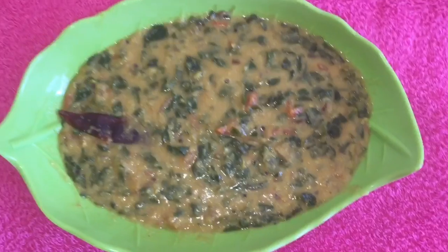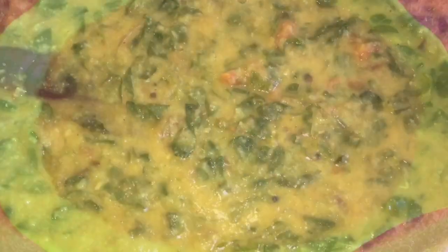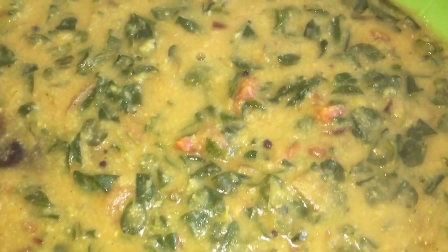A very healthy and great-tasting drumstick leaves dal curry is ready to be served. You can serve this hot with rice or chapati. Try this healthy recipe and give me your comments. Thanks for watching and subscribe for more recipes!